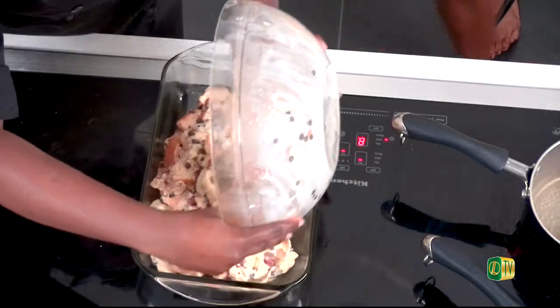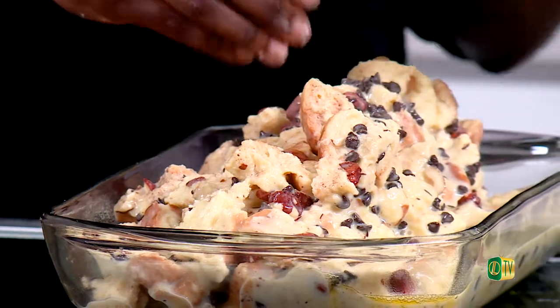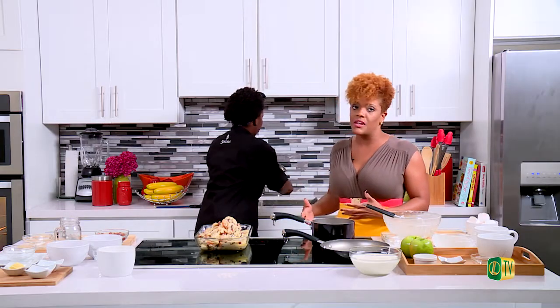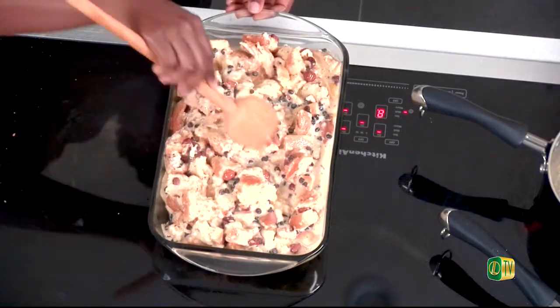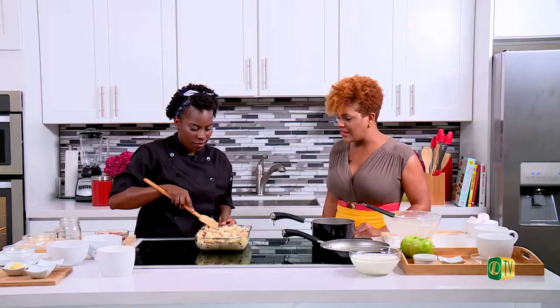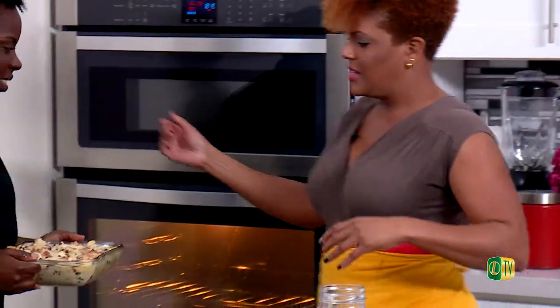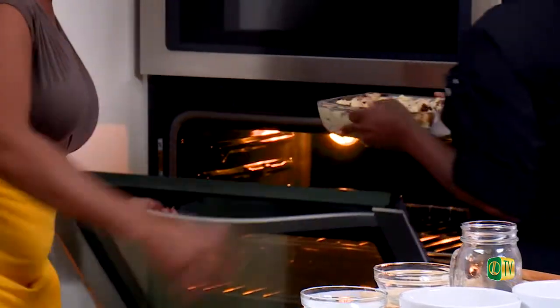I'm excited about bread pudding. What I love about it is it's the classic type of dessert. Some desserts are associated with certain celebrations — like Thanksgiving just went by and pumpkin pie is a huge thing. But bread pudding is something you can enjoy all year round. It doesn't matter what time of year or what occasion. This is ready — let's go straight in the oven.